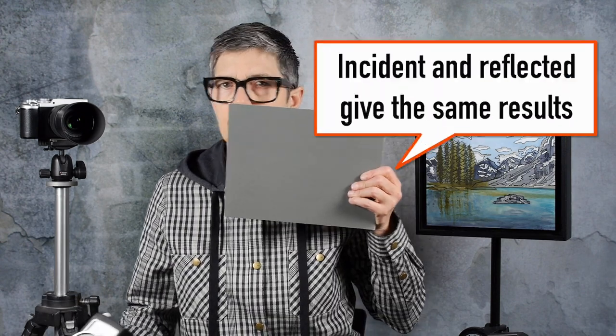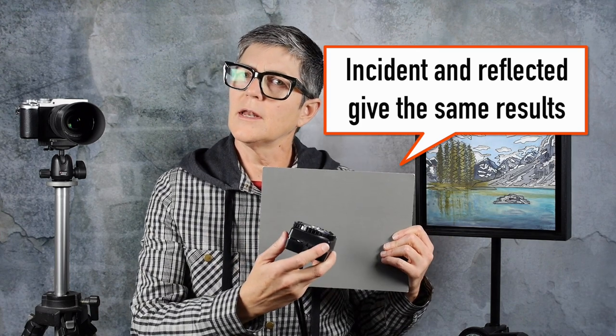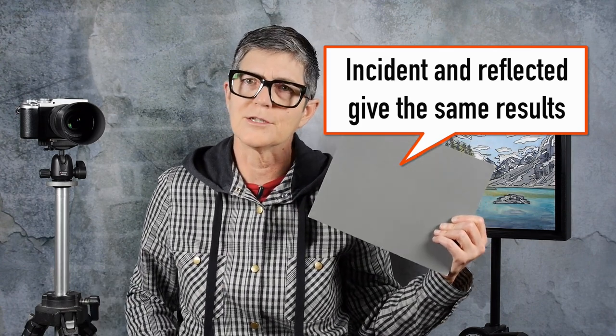You either measure the light falling on you from the sun or studio lights, or you measure the reflected light from the scene — for that you remove this globe. If you want to meter the light reflected from the scene and get perfect exposure, you measure it against a gray card by pointing your meter at the gray card. That's why a gray card is a calibration tool.